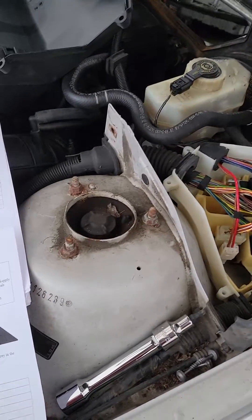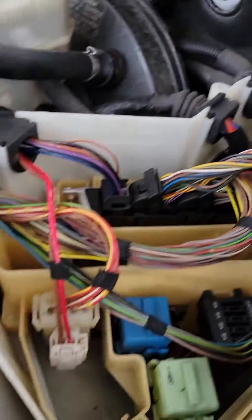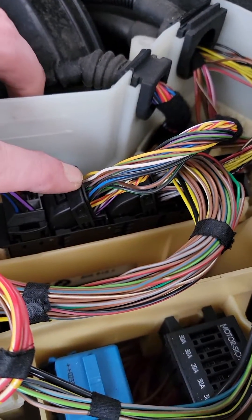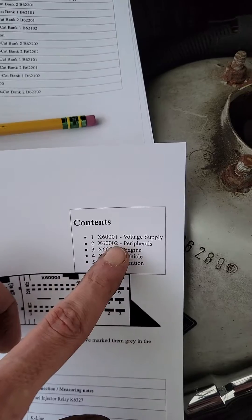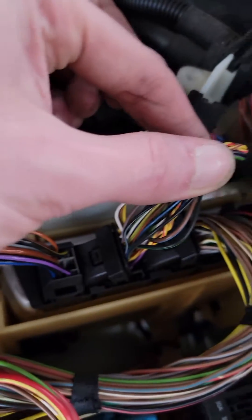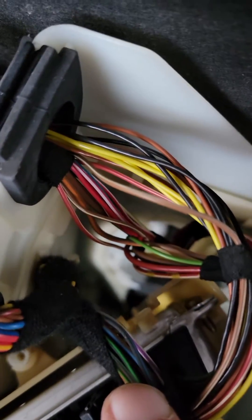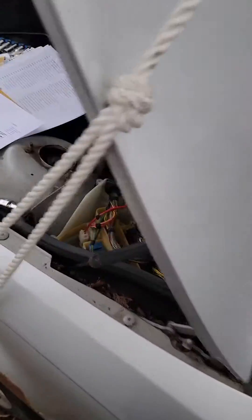Here's my thoughts - I took your idea of reading the pinout of all of these and determined that I printed out this schematic. So we have voltage, power supply, peripherals, engine, vehicle, and ignition, and traced these back. It looks like it's mainly this cluster here, which goes down into the inside here.